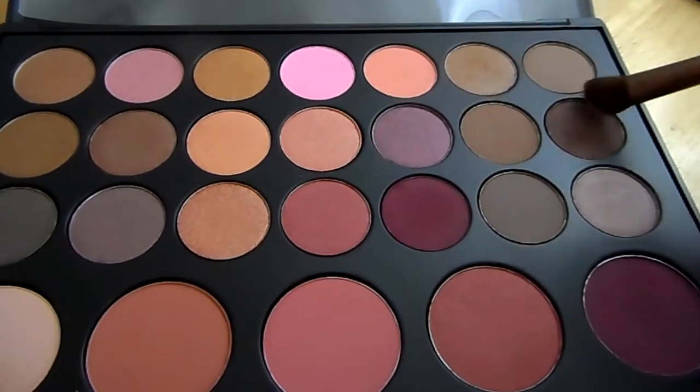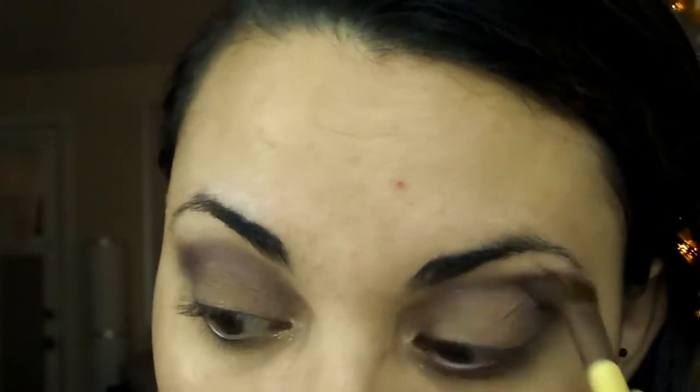From the same palette, we're gonna take this purplish brownish color and apply that to our crease to set the purple cream shadow.